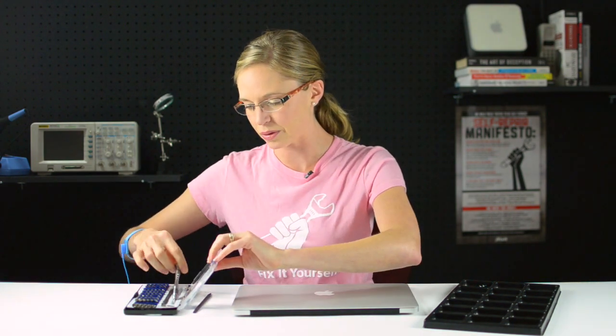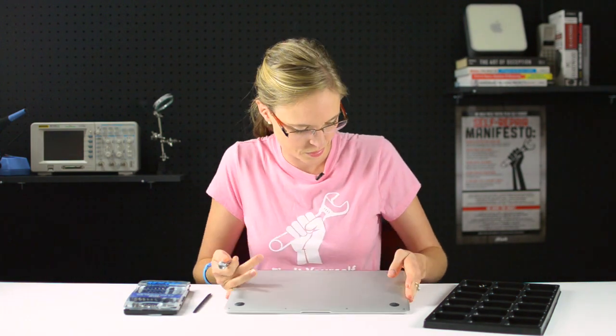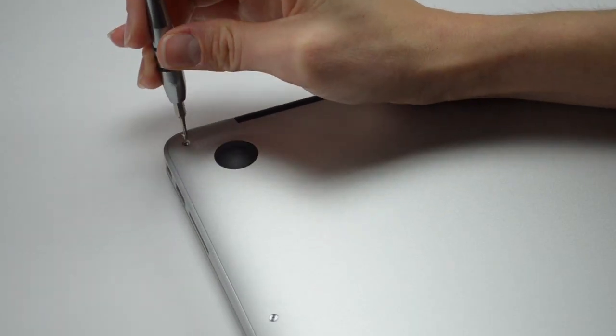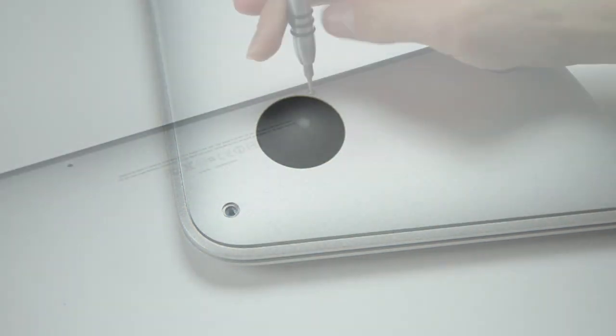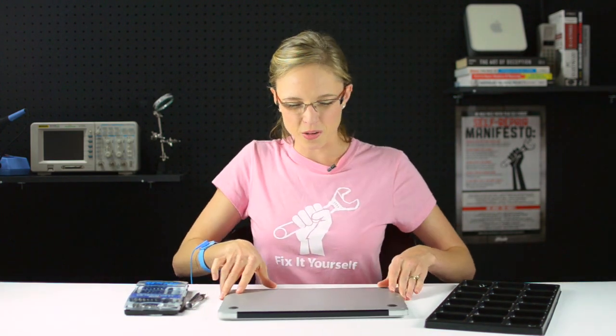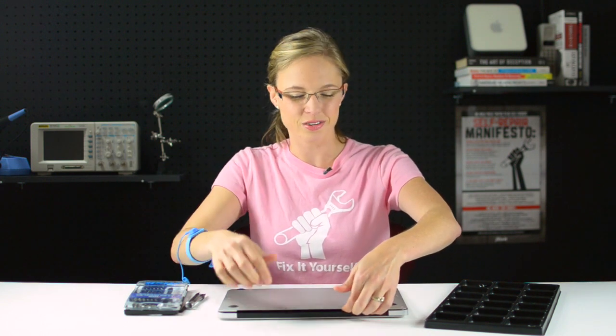Now I've got all of my parts and tools together, I can get started by taking out the 10 Pentalobe screws that are holding the bottom case in place. Now that I've got all of those screws out, I can begin to remove the lower case by grabbing it right between the display assembly and the lower case and rotating it towards the front of the computer.